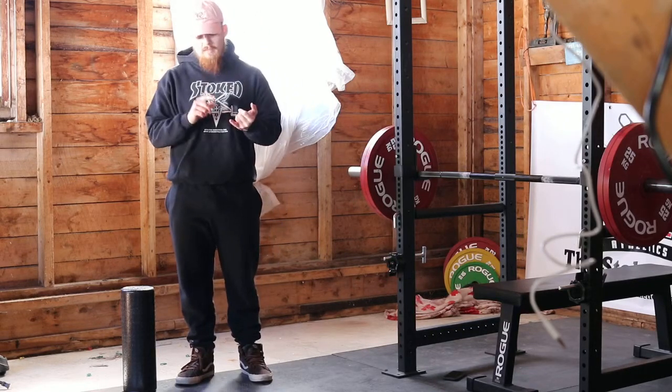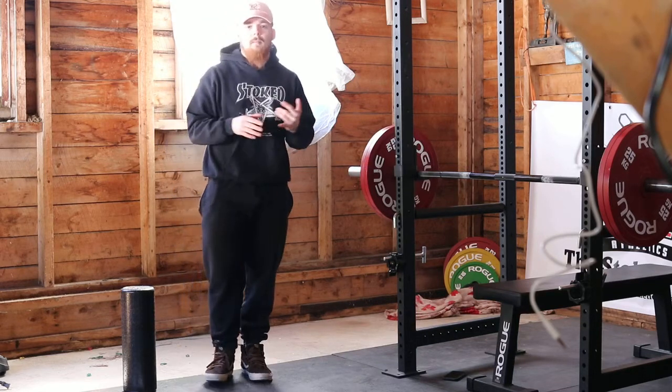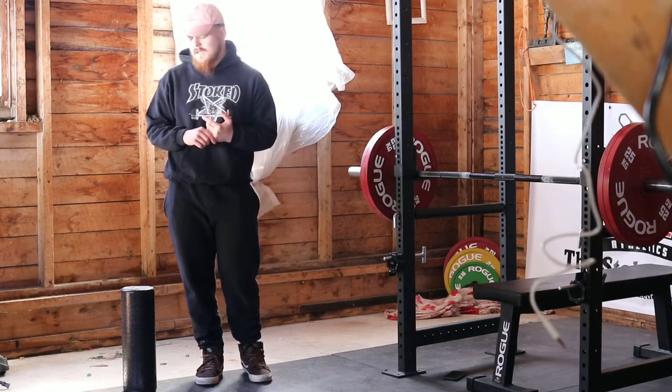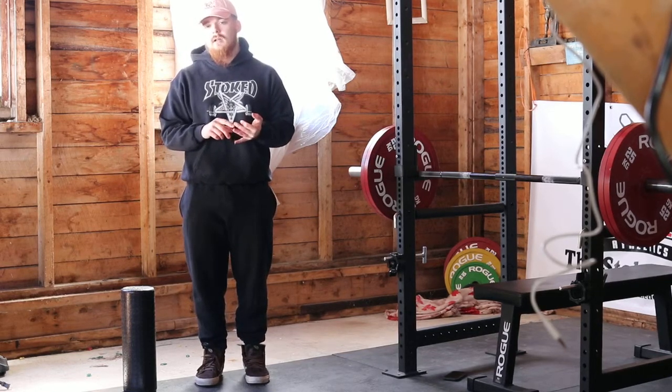You're going to need a couple of things: a foam roller, a yoga block, or some paper towel — some sort of implement to put between your legs about that size. And you're going to need something to hold in a goblet position, whether that's a kettlebell, a dumbbell, or a plate.